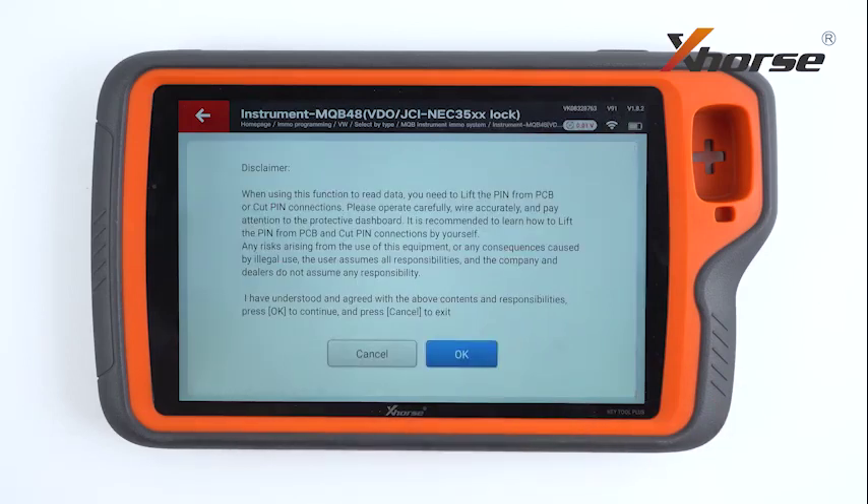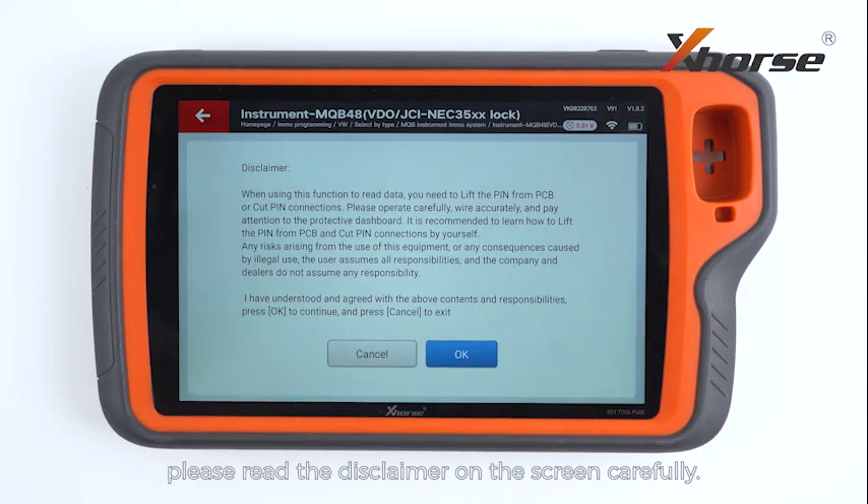Press start programming. Before we read the data, please read the disclaimer on the screen carefully. Make sure you have fully understood and agree with the contents and responsibilities, and then press OK to continue.